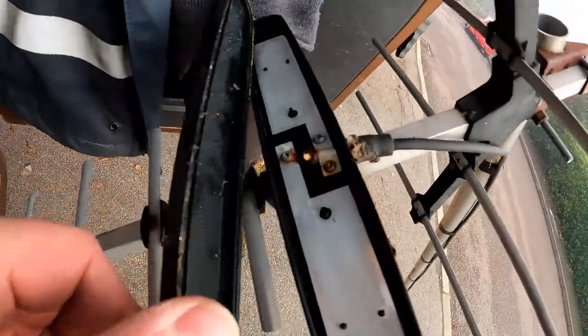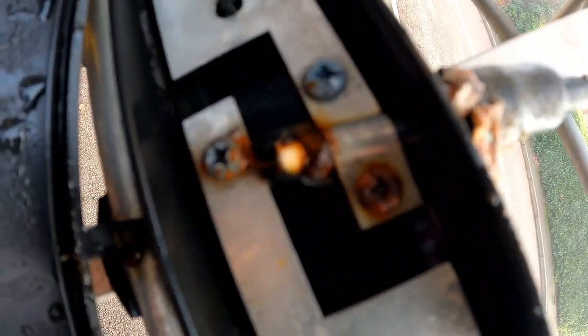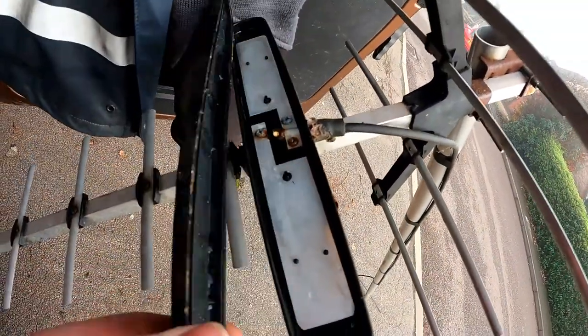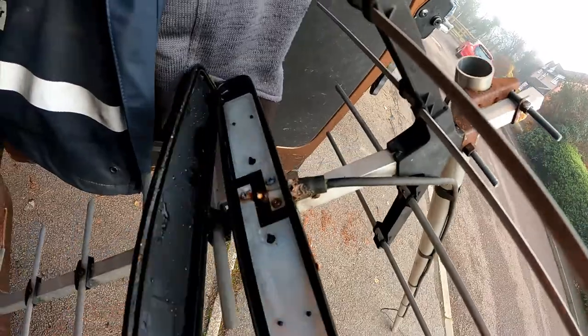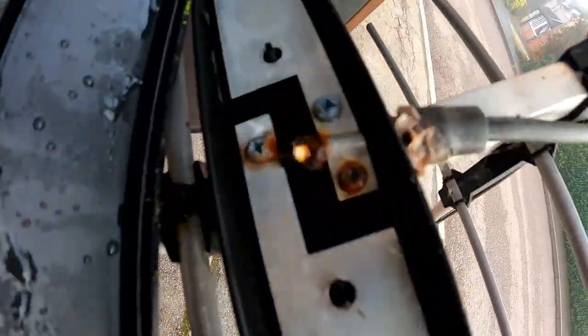Okay, so I've got the aerial down. There we have it — soaking wet. Water damage. It's one of these style aerials — I've come across a lot of these over the years. Obviously a design fault where the box just gets condensation in it, and it builds up and builds up and eventually corrodes the core of the cable.